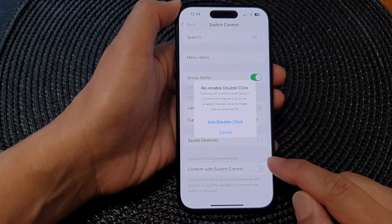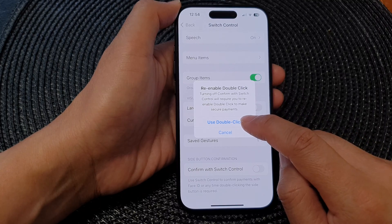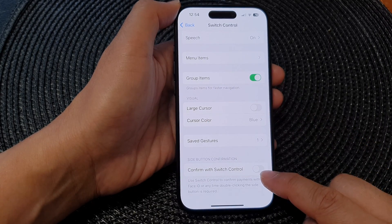To disable, you can just tap on the button and then tap on Use Double Click, and that will allow you to switch it off.